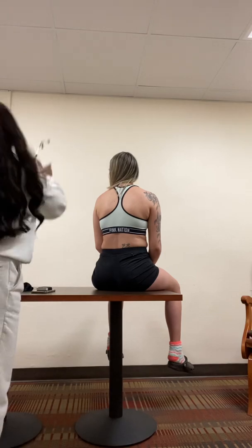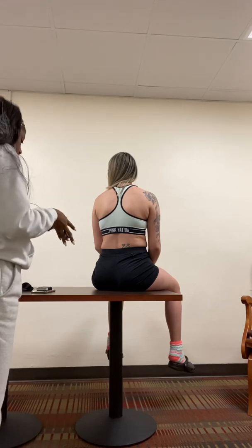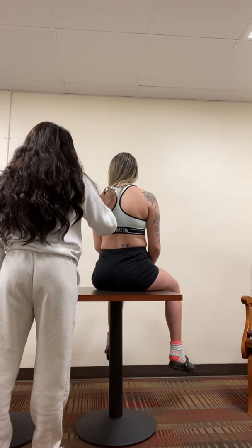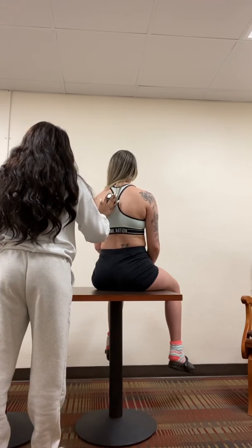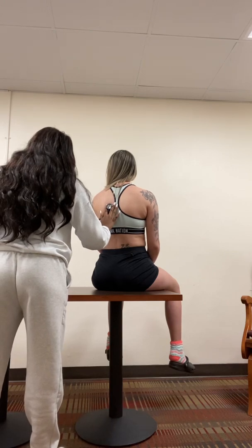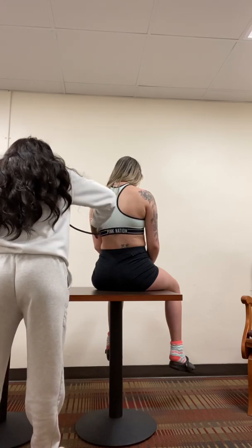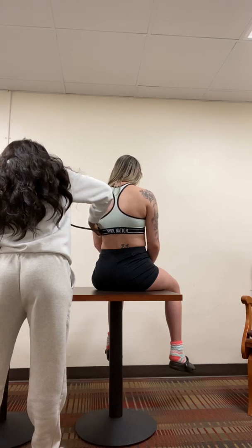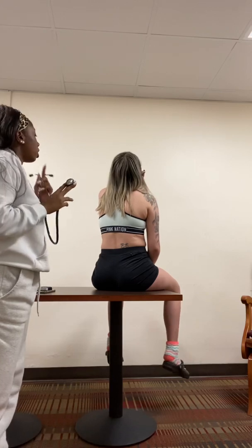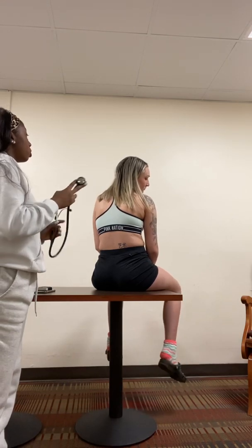Next, I'm going to check her auscultation. I'm going to have you take a deep breath in and out each time I move my stethoscope. Deep breath in and out, deep breath in and out, deep breath in and out, deep breath in and out. So listening to your breathing — you mentioned you have asthma — I do hear a little bit of heavy breathing, but your lungs do sound clear.